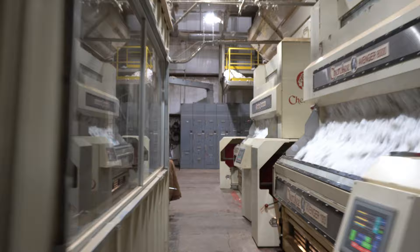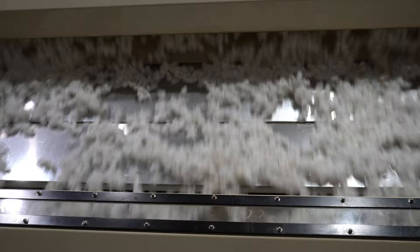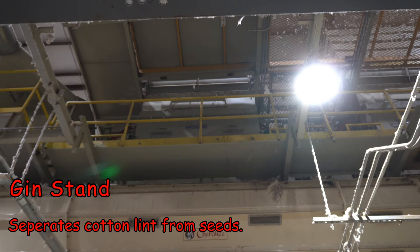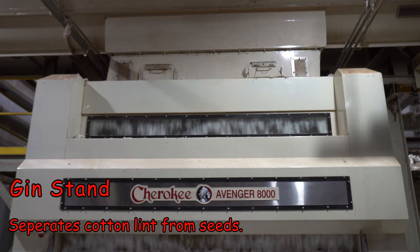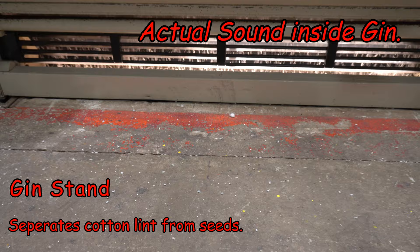This is the actual gin stand — this is where the seeds are separated from the cotton lint. They've got four of these gin stands and they're running the entire time. As cotton comes in from the top it starts getting separated with these very fine knife-like rollers, and as it does that it is separating the seeds out and they're falling down lower.